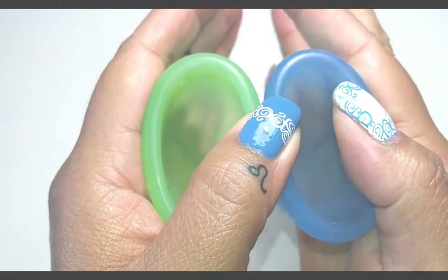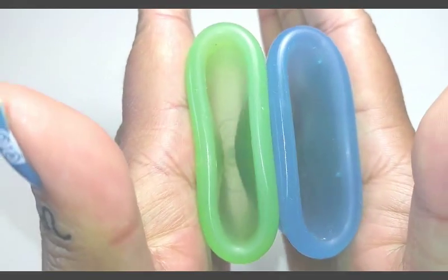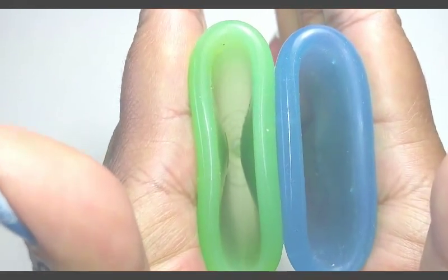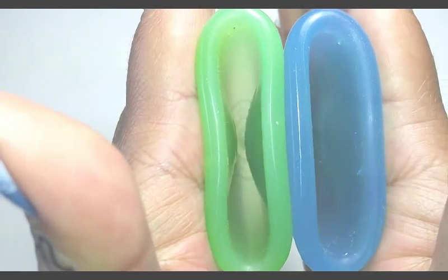So I'm going to squish these in my hands and then I will swap hands and squish them again to see if they come out with the same reading. And then I'll do the rims as well.